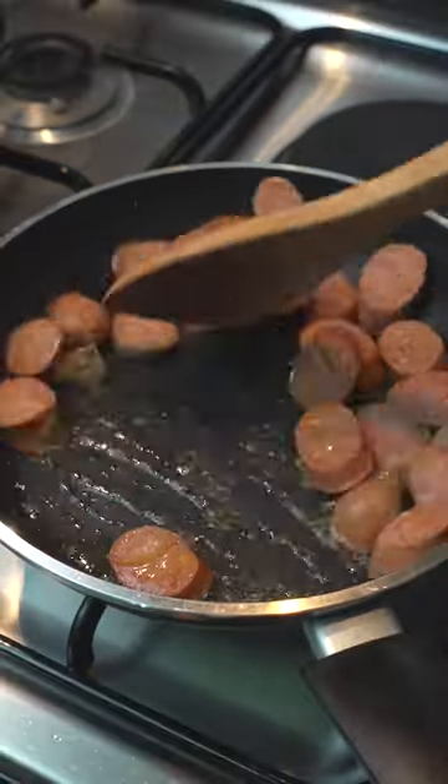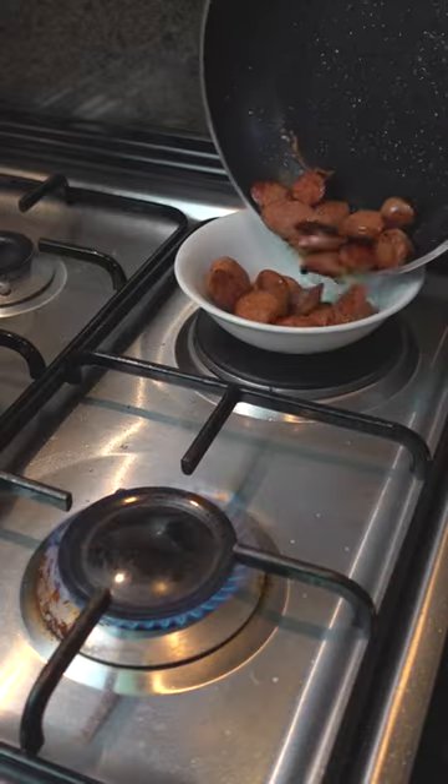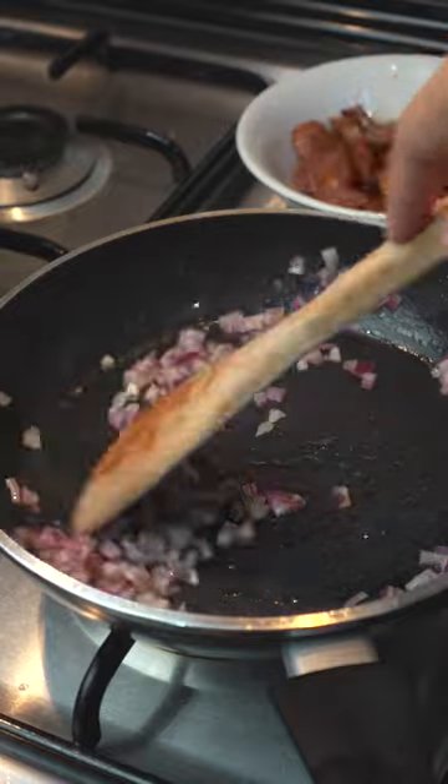In a pan over medium heat, heat some oil and fry the sausages until they're nice and brown like this. Set this aside and on the same pan with the same oil, sauté your aromatics.